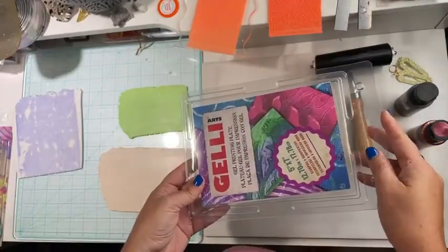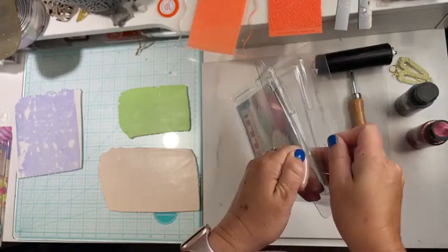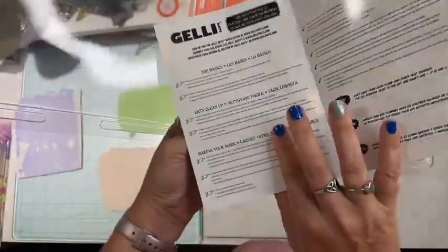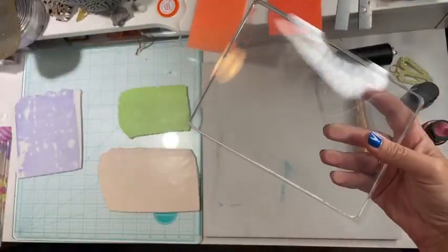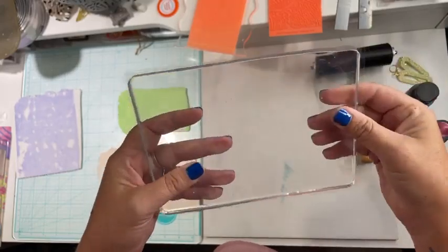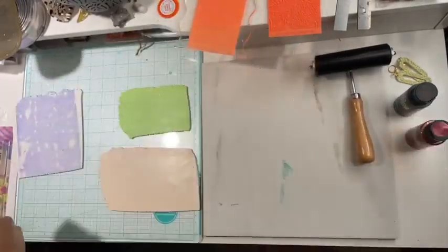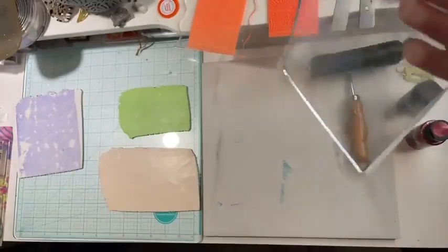I'm going to move this piece of clay over and open this plate. Jelly plates come in clamshell packaging and you want to keep that packaging — it keeps your plate nice. I recommend keeping the little flyer too; it has information on it. And then inside you have the plate, but it's sandwiched between two pieces of acetate. You want to keep those as well — this keeps your plate stiff and clean and ready to use. So I'm just going to peel off those pieces and keep them for later.